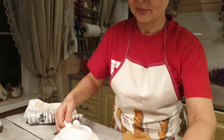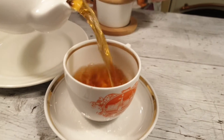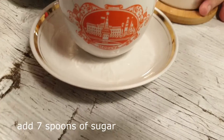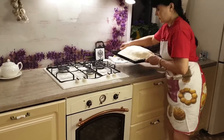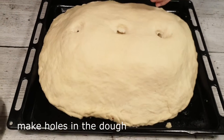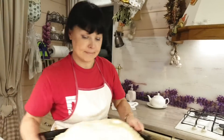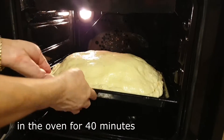Теперь нужно налить чай в чашку и добавить сахар — он должен быть очень сладкий и крепкий. Добавляю 7 кубиков сахара, перемешиваю и жду, пока сахар растворится. Пирог расстоялся. Теперь необходимо сделать отверстие для выхода пара и смазать всю поверхность горячим чаем. Кулебяка смазана — отправляем в духовку минут на 40, помещаем в середину духовки.